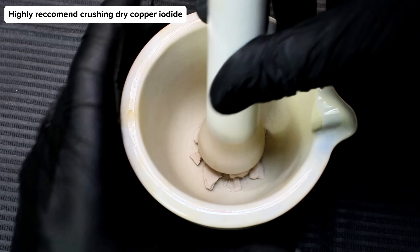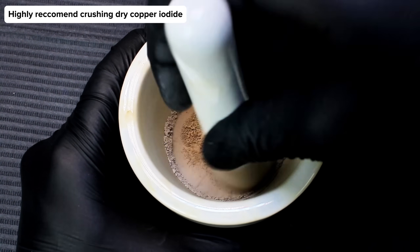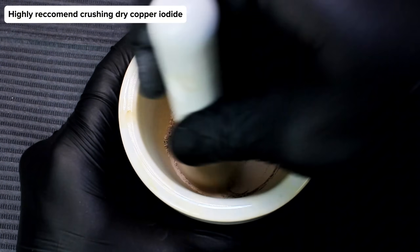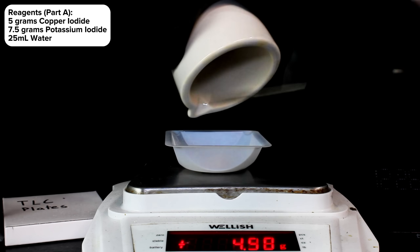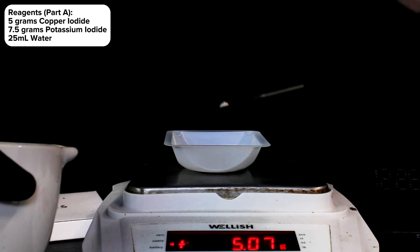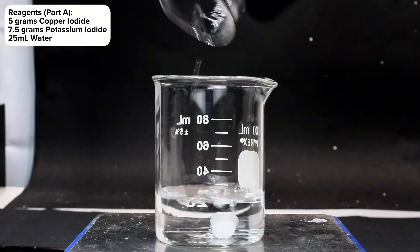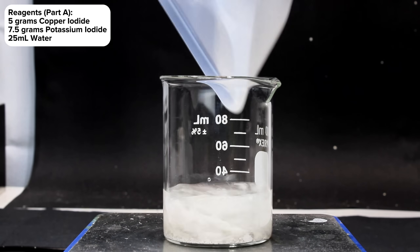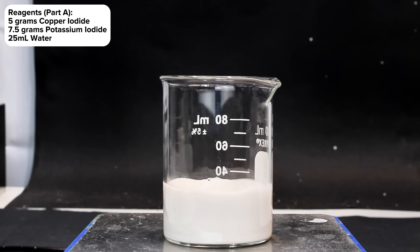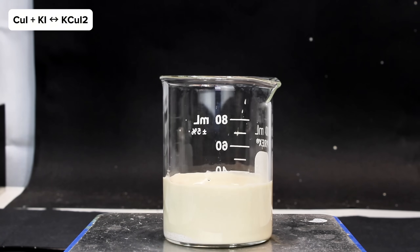After letting the copper iodide sit overnight, it had dried completely, and now it was time to start making my glowing copper compound. To do this, I first transferred 5 grams of copper iodide to a beaker, along with 7.5 grams of potassium iodide and around 25 milliliters of water. While copper iodide is nearly completely insoluble in water, it can form a soluble complex with excess iodide, resulting in a mixture containing both solid copper iodide and the soluble complex, which discolors it a light yellow.